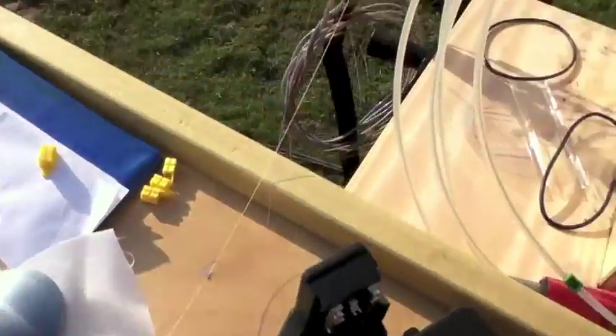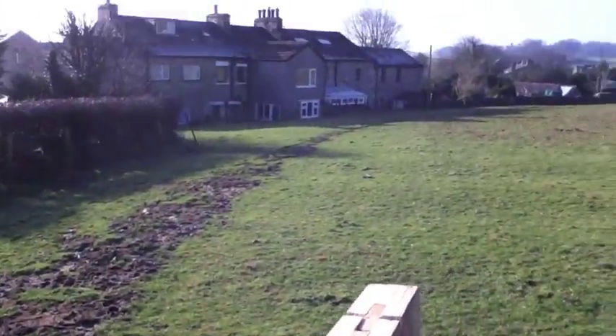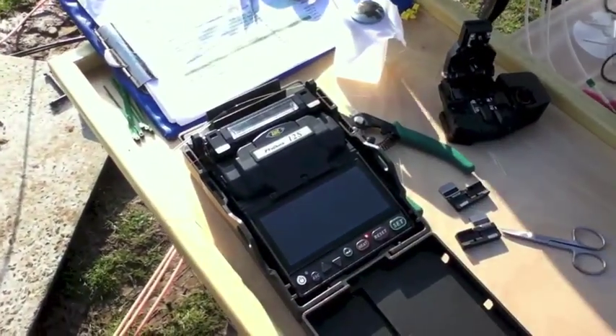And now it's just heating the splice protector in the little oven. We've got the heat light on. The orange and blue fibres from the customer joined the yellow and the purple from the main feed up in the hole. So this is Fujikura 12S in the field.